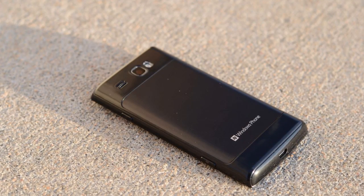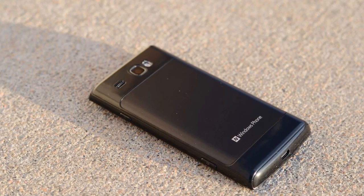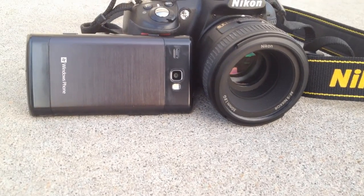Flip it over on the back and you have a kind of faux metal design, which is where the battery and SIM card go. On top of that you have a 5 megapixel camera as well as the speakerphone. We can talk about hardware all day long, but the most important thing is that this runs Windows Phone 7.5 Mango.